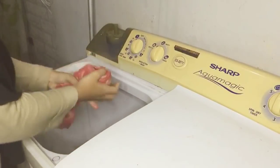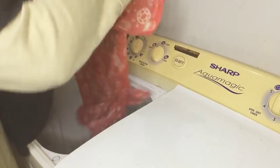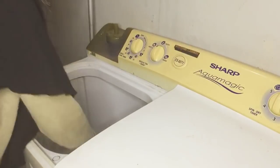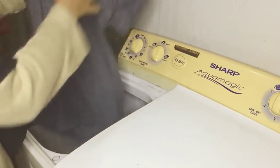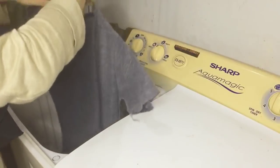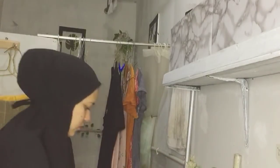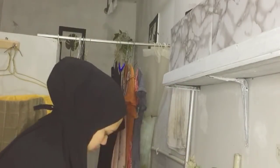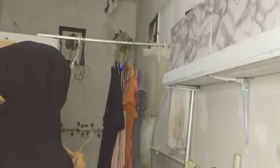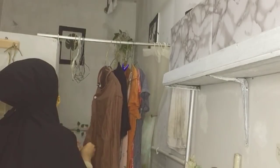Cucianku udah beres, ini juga udah aku bilas, jadi tinggal aku peres-peresin aja. Mesin pengering itu rusak, jadi aku alihkan fungsinya untuk taruh pakaian kotor. Setelah diperes, aku gantungin dulu di situ bajunya. Memanfaatkan tempat yang ada — karena kalau namanya tinggal di kontrakan kecil, harus bisa manfaatin tempat, jadi harus dimaksimalin aja.